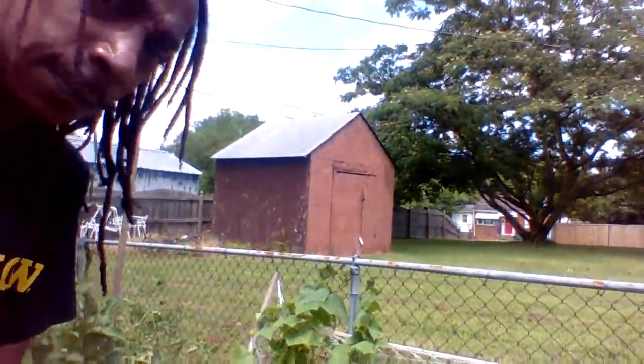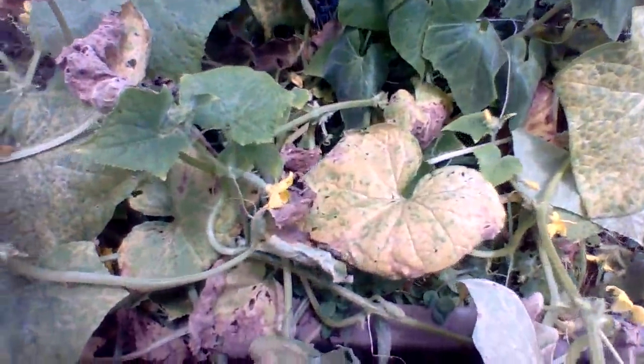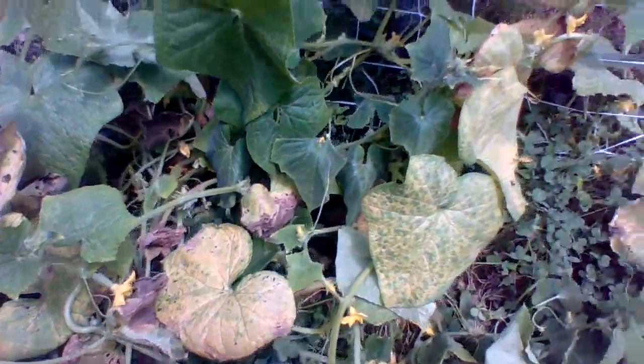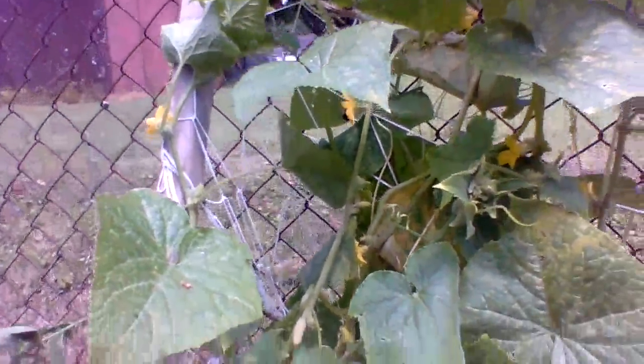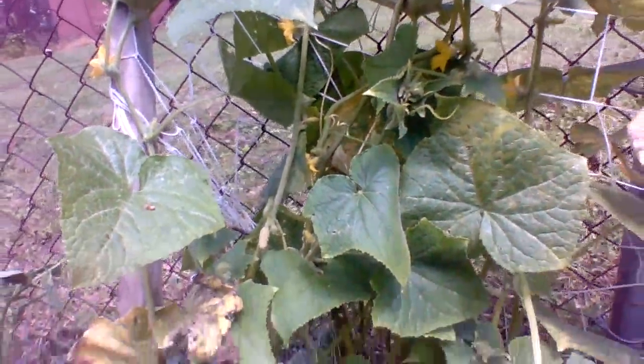Now these cucumbers — I showed you guys the other day, bright and green — now look. You see that? But look at the bees over there pollinating as well. Thank you Lord. You see that bee over there pollinating all these flowers?